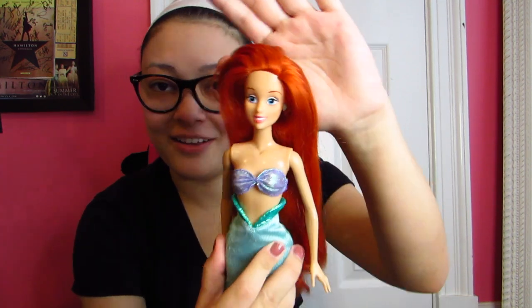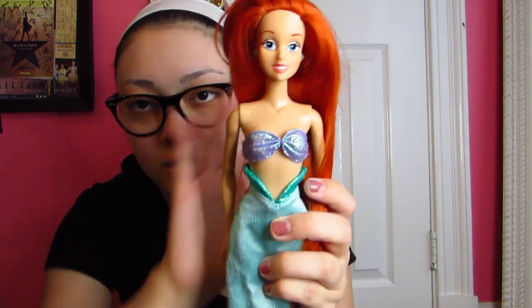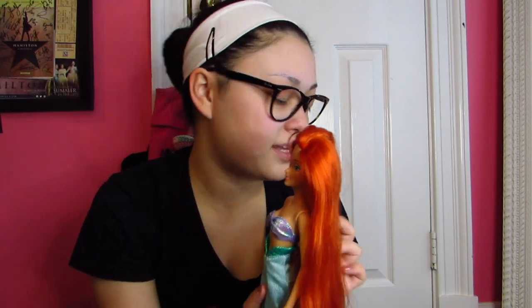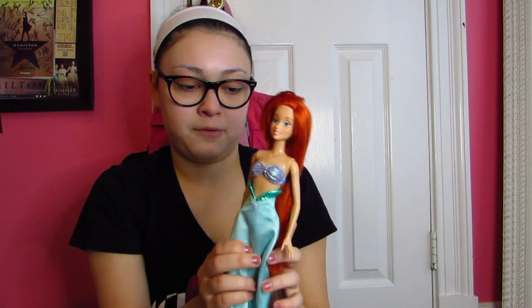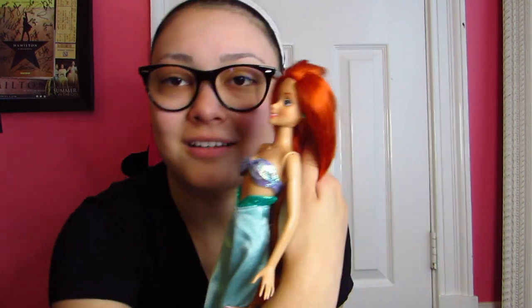Here is Disney Store Ariel and I think she is from the same wave as the Cinderella and Sleeping Beauty I showed in another video where I did the parks dolls and the vintage dolls. She doesn't have her little fin, which is kind of sad. She has this orangey hair as opposed to the bright red hair they have now, and this little shell top. The elastics that all the other ones have broke off. This is probably from around 2005 — one of the first ones I had. She has earrings, which is cute.